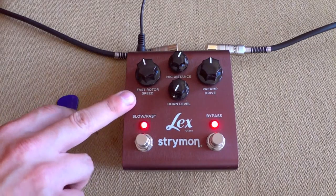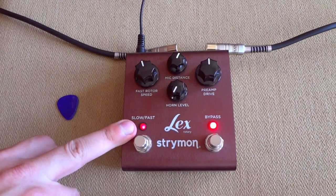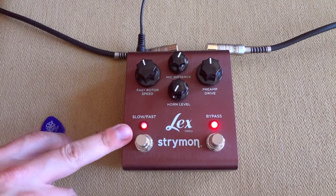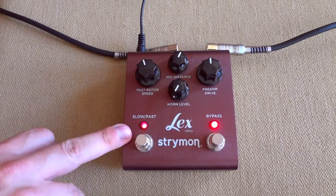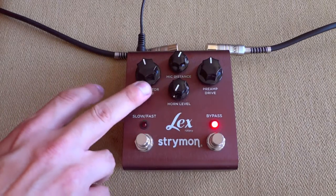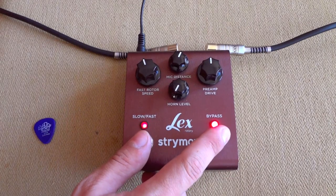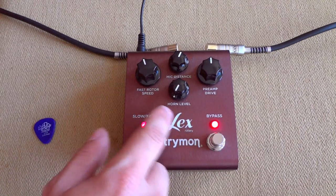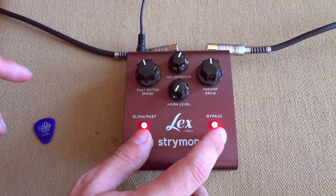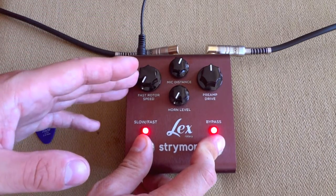So you can both change the fast speed which is set right here. You can see on the LED it's blinking quite fast. And if I press this it slows down, so I can both adjust the fast and the slow setting. Because all these four knobs hide different settings — if I press down both of the buttons it will do different things than the text says. For instance, if I press down both of these and turn this knob, it actually changes the slow setting.